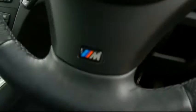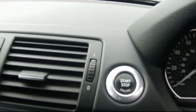It's got an M Sport leather steering wheel and the BMW business entertainment system, with an auxiliary output located just under the armrest. It also has the push start ignition, which all the new BMWs have.